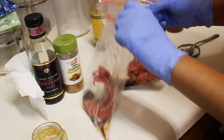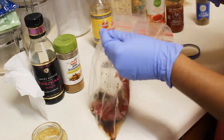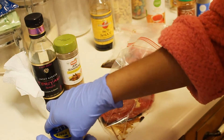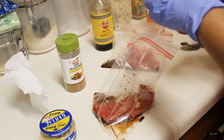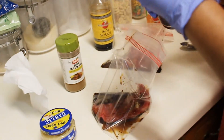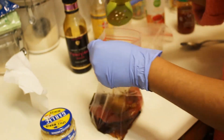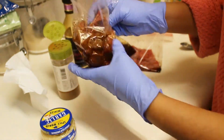So I got soy sauce in both. And I'm just gonna put garlic into the teriyaki side since the spicy side has garlic in the chili sauce. I'm gonna add my sweet teriyaki and the jerk seasoning. Just gonna mix that up — this is the teriyaki side.